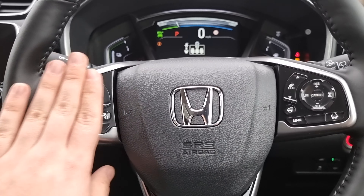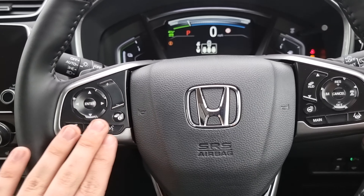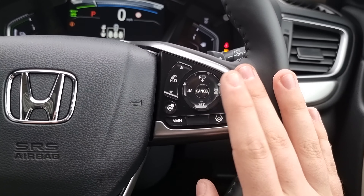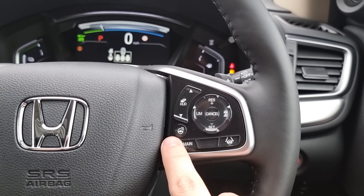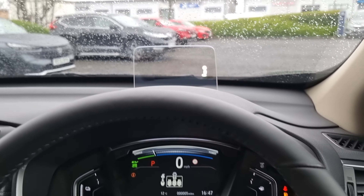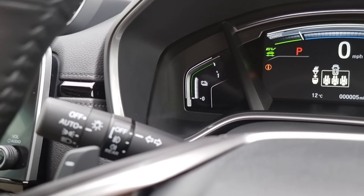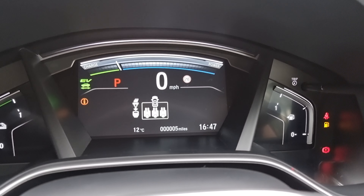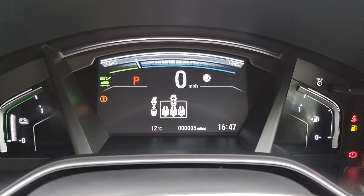Over on the steering wheel we've got your audio controls, onboard computer controls and Bluetooth hands free on the left. We've got your cruise control, speed limiter, lane keep assist and distance control on the right, with your heated steering wheel and heads up display controls which you can see just there. We've then got automatic headlights and automatic windscreen wipers. As you can see this car has only done five miles to this date.